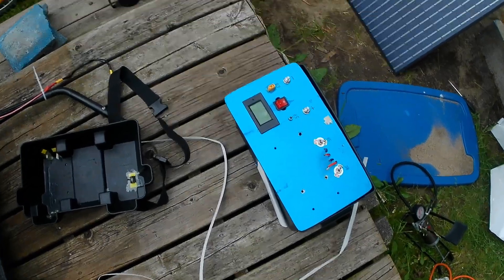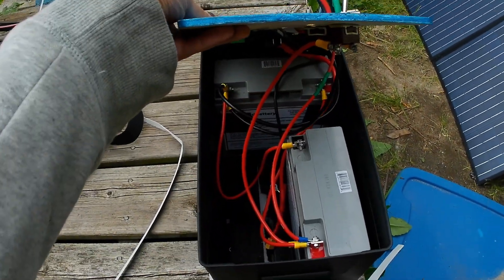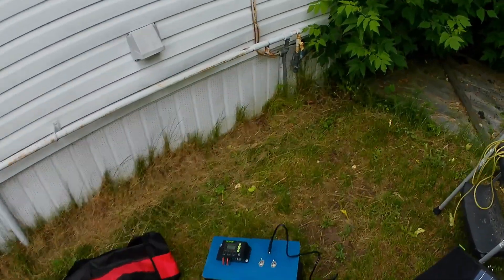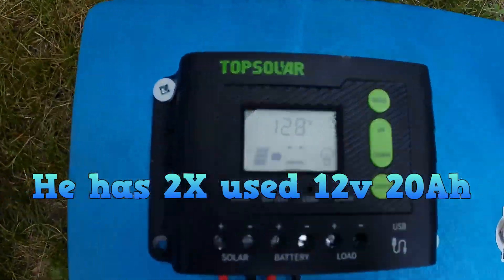There's my battery box. I got two 12-volt, 18 amp-hour batteries in it, but they're brand new. His battery should be equivalent, because he's got batteries I've had for a while. We're charging in the shade, by the way.